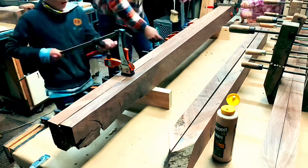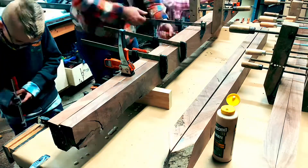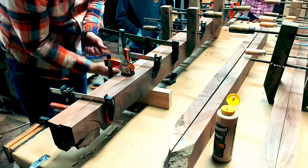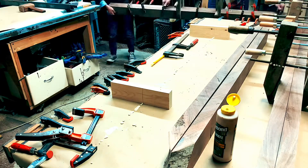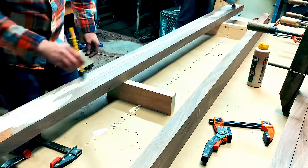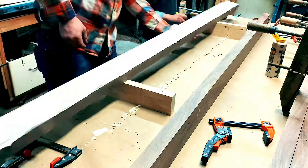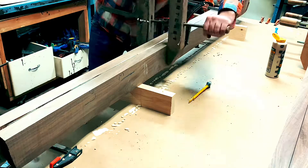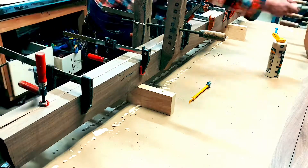One of my favorite parts about building is having my kids come out and help me with little parts of the process — it helps them with problem solving and seeing that you can take simple materials and build whatever you want. A little tip if you're going to laminate pieces like this: make sure you have a good amount of glue on the pieces, and when clamping, clamp them top and bottom first so they don't slip up and down when you squeeze them together.